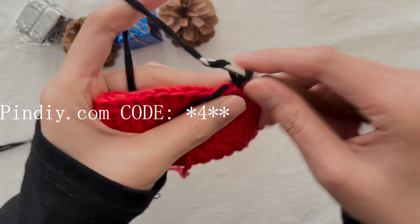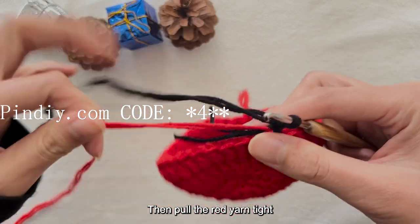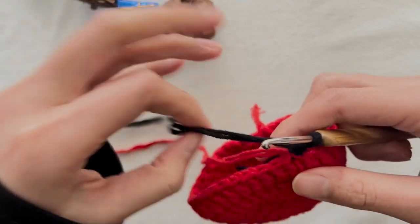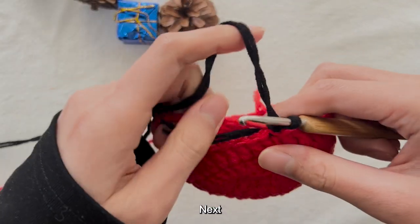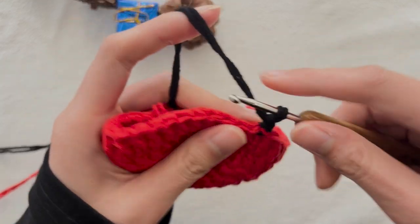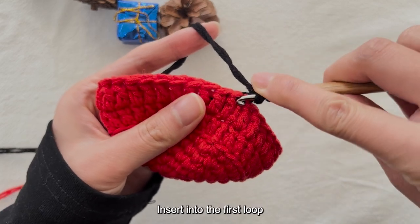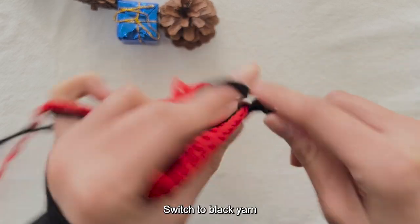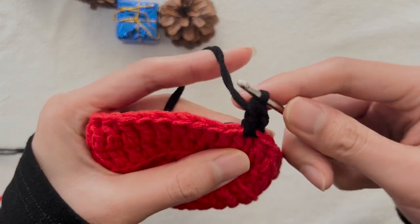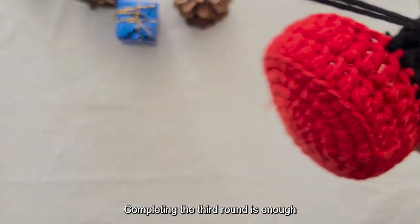After completing 36 long stitches in the second round, we switch to black yarn. When pulling the loop, insert it into position and pull the yarn out. Then wrap the red yarn and black yarn together inside. Crochet two standing stitches, then pull the red yarn tight and the black yarn tight. We crochet the third round in black yarn without increasing or decreasing — 36 long stitches. Completing the third round is enough.